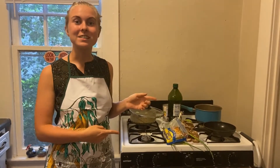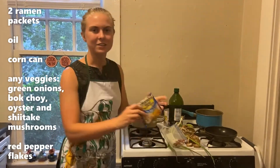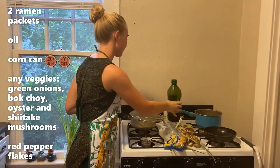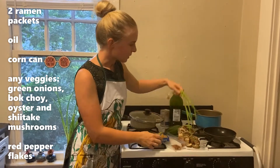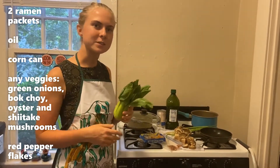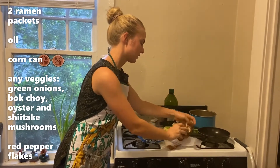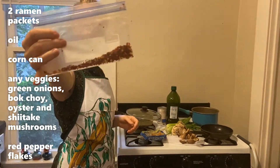These are the things that you're going to need to make fancy ramen, and you can substitute out vegetables that you like or add in whatever you have in your fridge. So the first thing you'll need is some ramen packets, some oil for cooking, corn from a can, a few green onions, bok choy — and you can use any kind of green that you have at home like cabbage, kale, or spinach — some oyster mushrooms, some shiitake mushrooms, and for those who like it hot, some red pepper flakes.